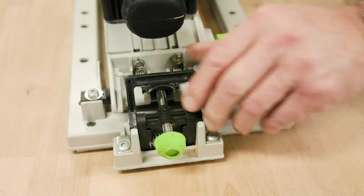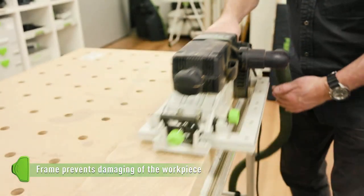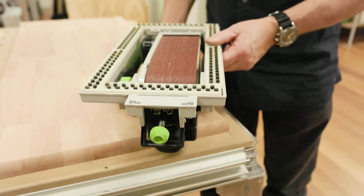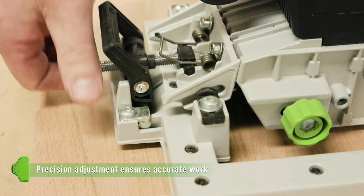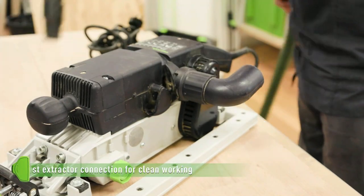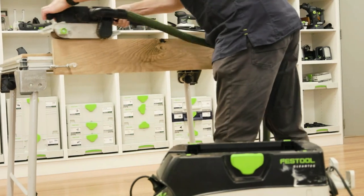The BS-75 is easy to guide and comfortable to use. It can also be quickly fitted to a flat area frame, significantly increasing the quality of your results. The available bench set can quickly and easily convert the belt sander to a bench-mounted unit. Clean working conditions are guaranteed when used with a Festool dust extractor.